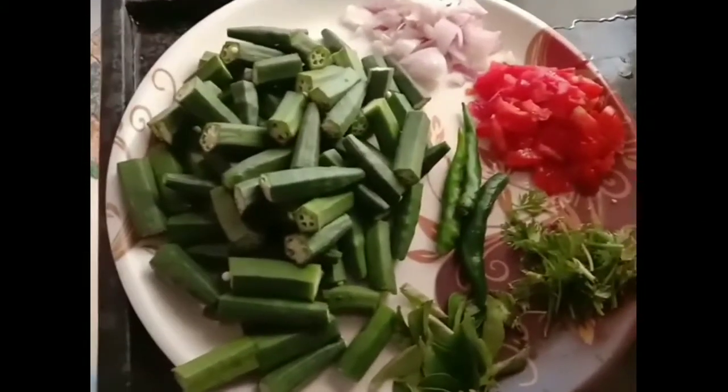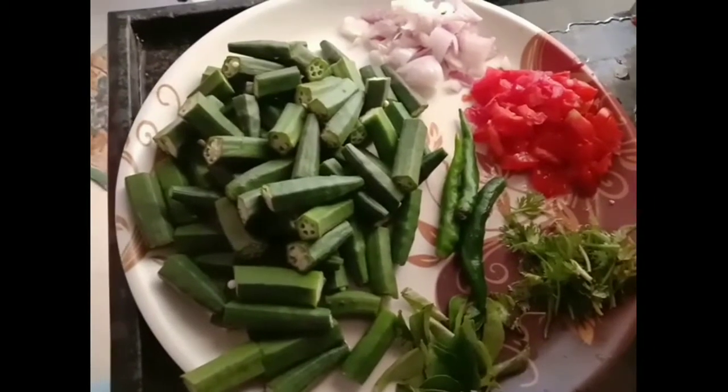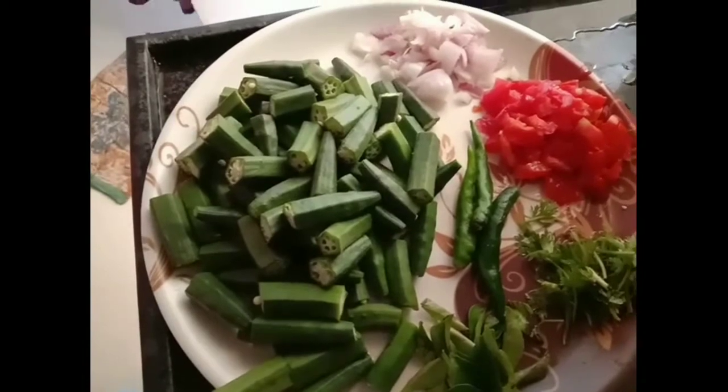I will cook the bread for the first time. I will cut the bread for the second time.